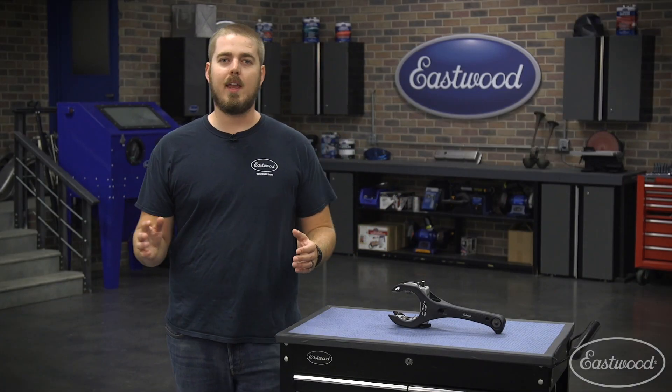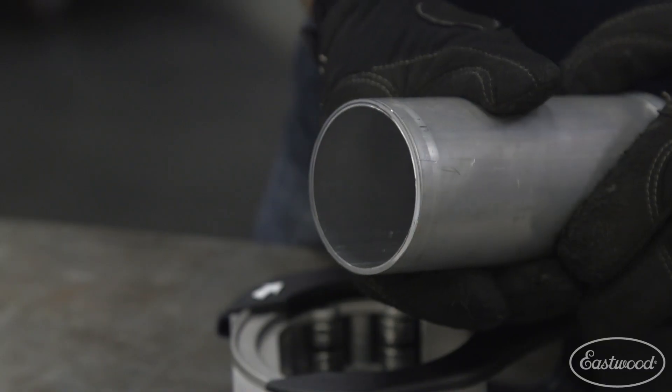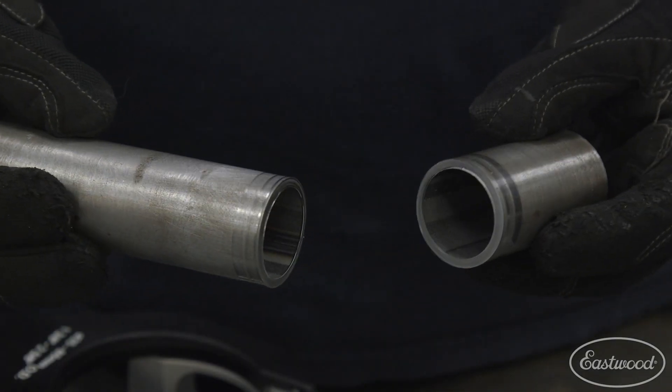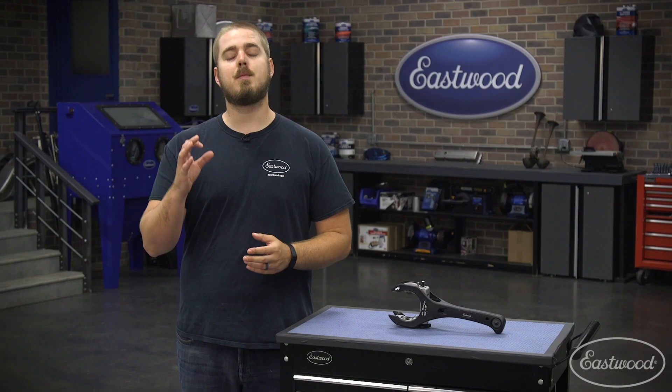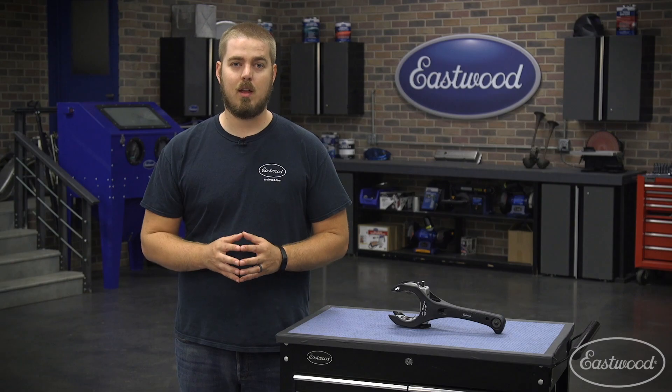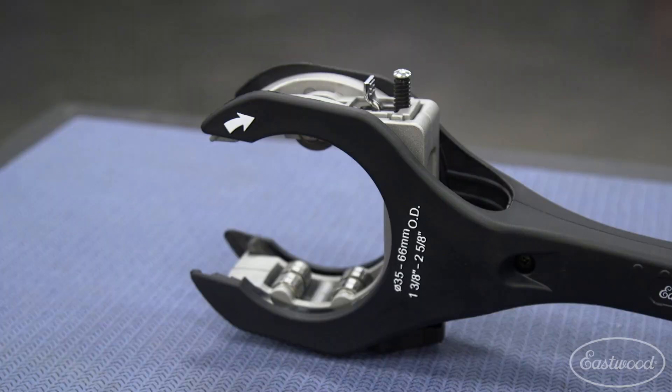If you're cutting tubing for a roll cage or cutting pipe for an exhaust system, there's one thing you have in common — you need a quality cut, especially for those super precise jobs. Sure, power tools work great, but sometimes they can be inaccurate, especially if you don't have them dialed in. The Eastwood pipe and roll cage cutter is perfect because you get an exact cut every single time.